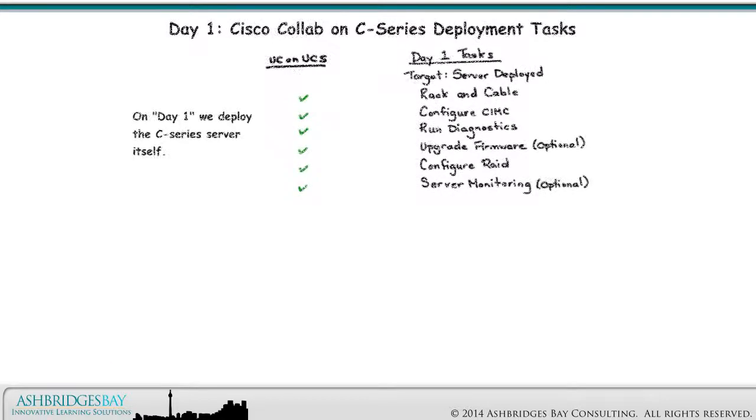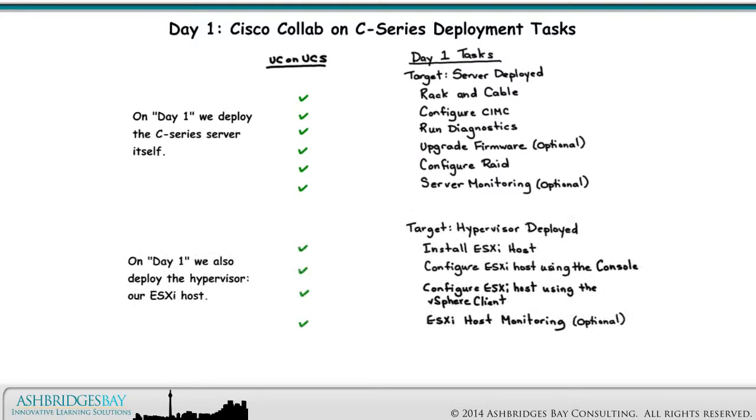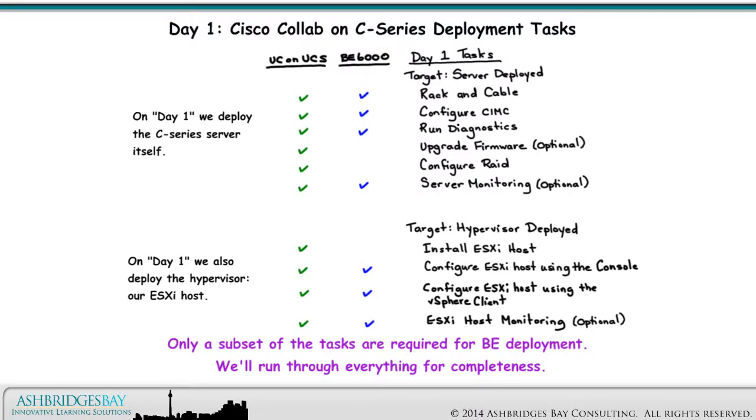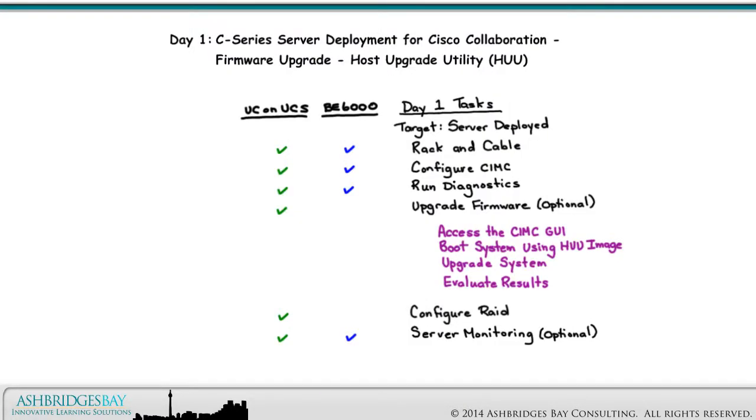Here are the Day 1 tasks for Cisco Collab on C-Series. On Day 1, we deploy the C-Series Server itself. On Day 1, we also deploy the Hypervisor, our ESXi host. Only a subset of the tasks are required for BE deployment. We'll run through everything for UC on C-Series.